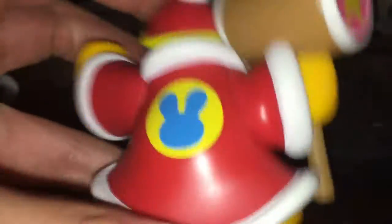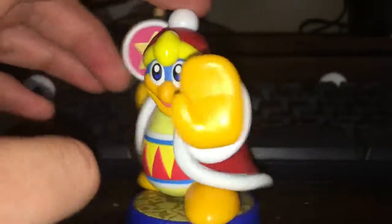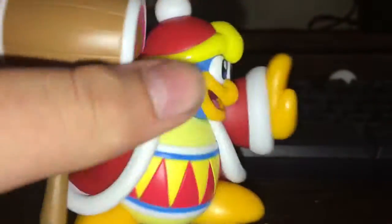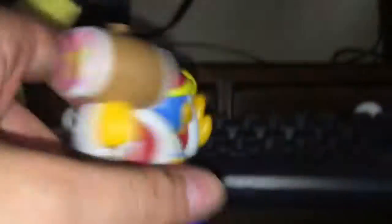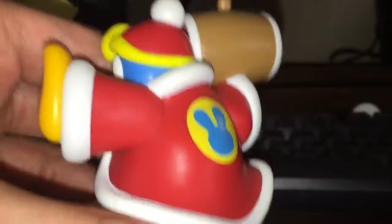So here's the amiibo. Its size is definitely different from the Smash version. I thought it was heavier, but it's actually lighter than the Smash amiibo. I've held the Smash amiibo before because one of my friends has the Smash King Dedede amiibo, and I think this one is lighter.